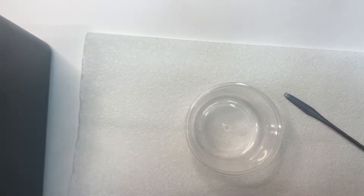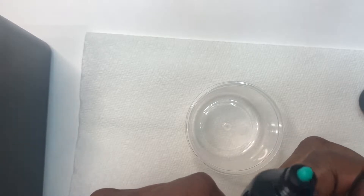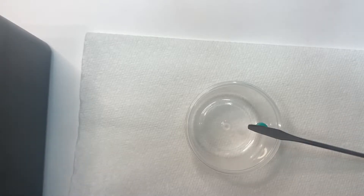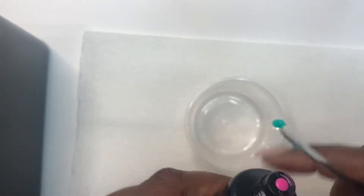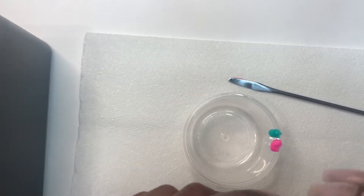A couple weeks ago I saw Emily Susanna — she did a video where she mixed all her polygel colors together. And yesterday I believe Christina Couture uploaded a video as well. So since I'm already going to go through my polygels, I was like, well, I might as well just mix them together and see what I come up with.